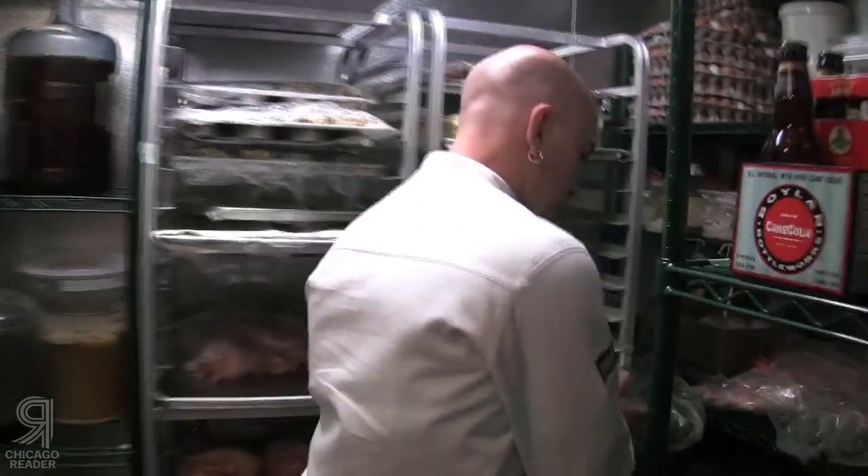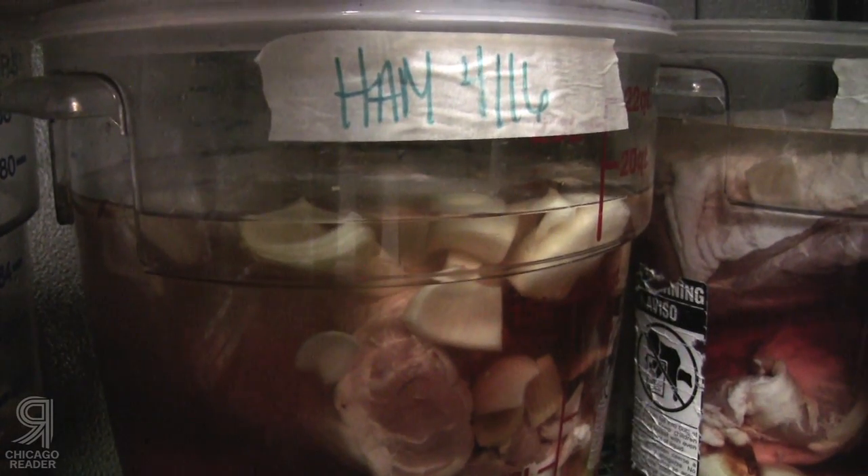When you look at our ham sandwich, that ham comes into us as a whole hog. We butcher in-house, break it down, brine and smoke the hams. We do ciccioli, sausages, pâtés — we use the whole animal. The brine is salt, sugar, a little mirepoix, and water — mirepoix meaning onion, carrot — and bourbon. Don't forget your bourbon.